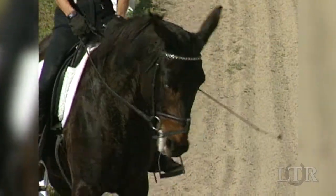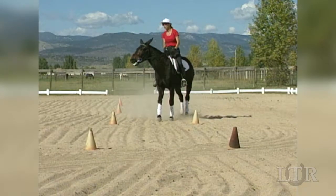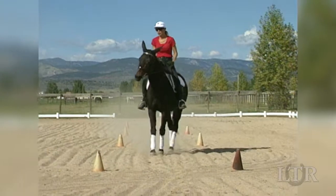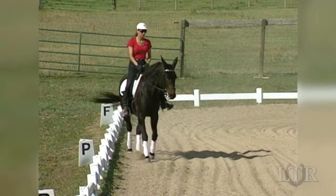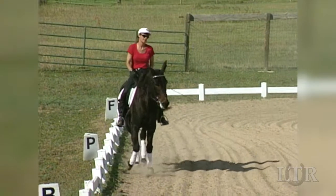As he masters this movement, he will flex at the poll and accept contact with the outside and inside reins as you guide him on to the track of travel. This will greatly improve the communication between you and your equine.